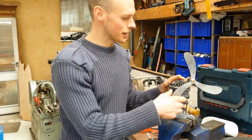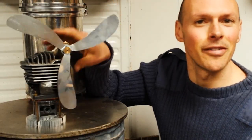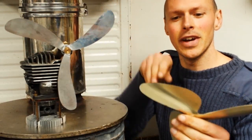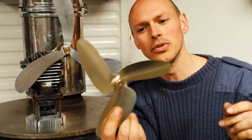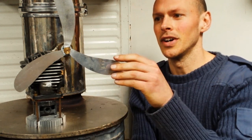Hi friends, this week I'm making a stovetop fan blade from junk. I'm excited — I've made lots of these stovetop fans, but I've never made one of these blades. I've always used the spare part versions that are bought. So yeah, I'm gonna make that.